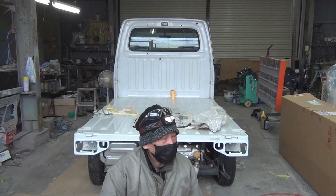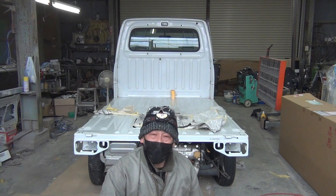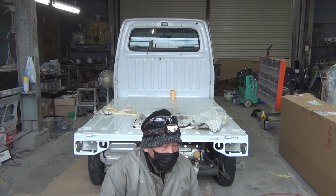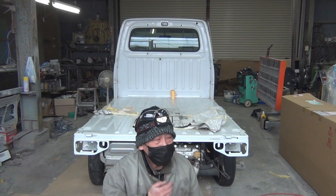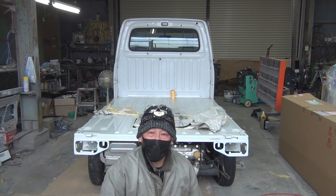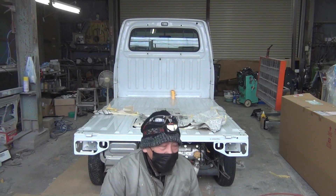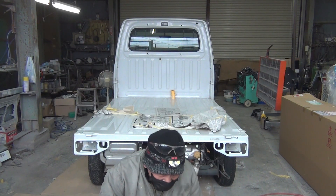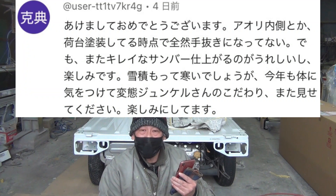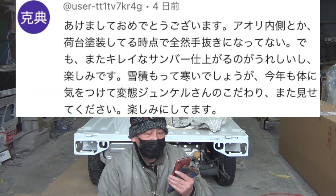「サンバーは走りに魅力があるので、下回りのリフレッシュだけをしっかり行って、お求めやすいサンバーも販売してほしい」というニーズもいただきました。なので今年は、半分はこだわった仕上げのサンバー、残り半分はほどほどな距離とほどほどな状態のサンバーを販売していきたいと思います。サンバーは本当に希少車なので仕入れ価格もどんどん上がっていっているため、サンバーに乗りたいけど高くて買えないという方々に安心できるレベルで仕上げたサンバーも販売していきたいと思います。